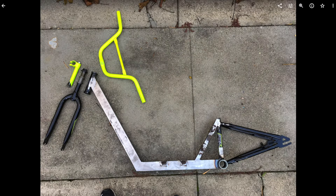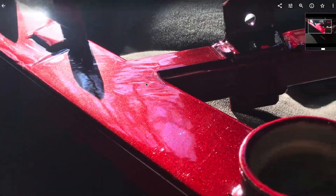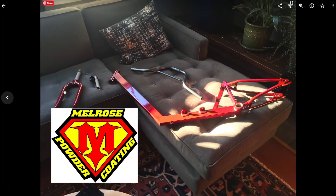We took it apart and sent it to the paint shop. It came back really nicely — we got it in this sparkly red. We got the handlebars and stem in a really nice dark grey color. Overall, really happy with how the powder coating came out.